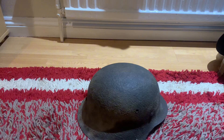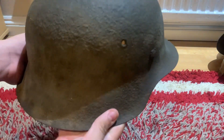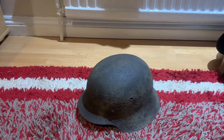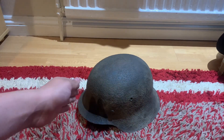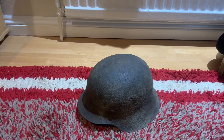Yes, this is a Stahlhelm — model of 1942. Probably one of the most iconic models of the Second World War, or really just any Stahlhelm. We have the model 1935, the model 1940, and this one: the model 1942.